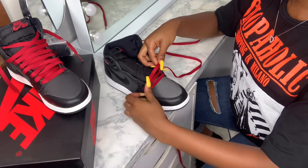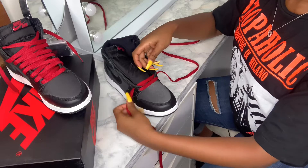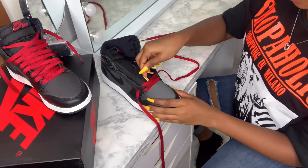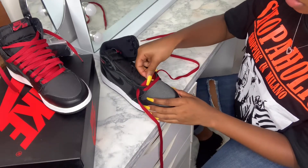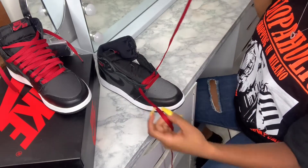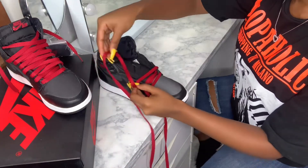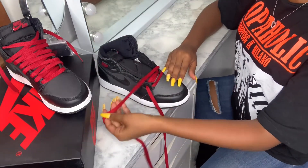Then you keep repeating the same thing. You don't want to make it too tight though, so keep it a little bit loose. Repeat the same step — always cross to the opposite. Then we're gonna do this one.